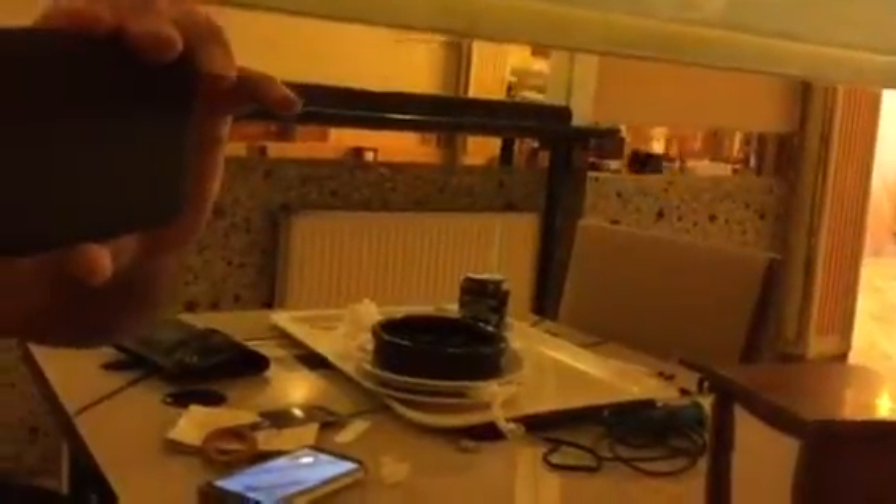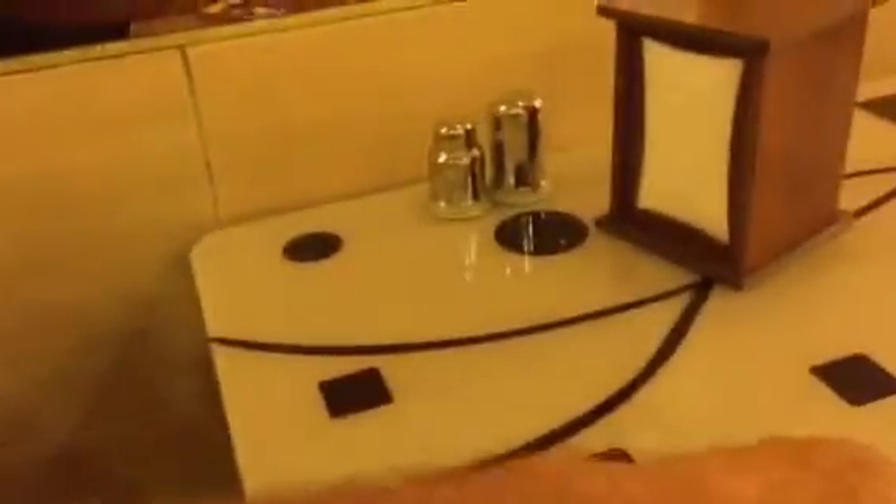We're done with the recording. Go ahead and hit pause. We'll take it off the wall. Look at that — clean as a whistle. There's no residue, nothing. And then to reuse the command strip again, simply put the cover back on it, and this will be used at the next place where I want to be hands free with my phone.